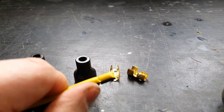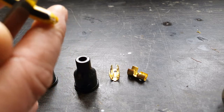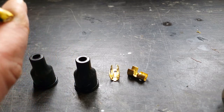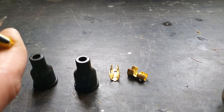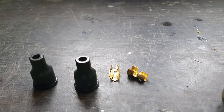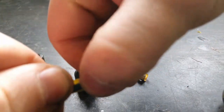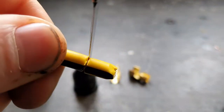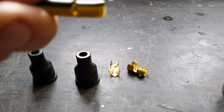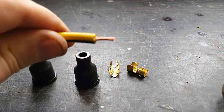If it hasn't cut all the way through, what you can do is very carefully use a blade — just score around where you've cut. Don't press on too much, just let the knife do the work. There we go — that's what you're left with.